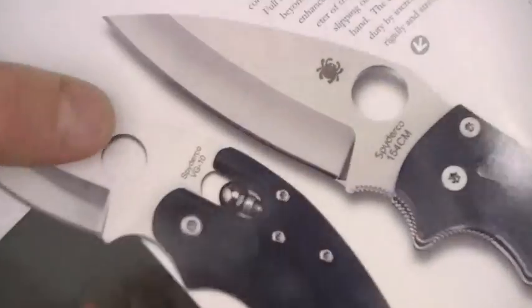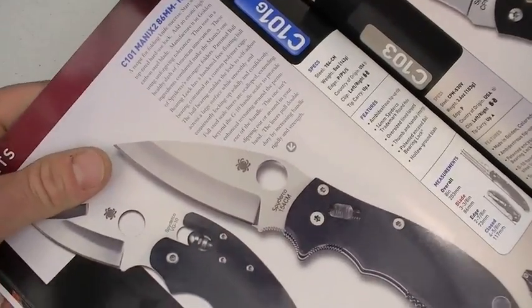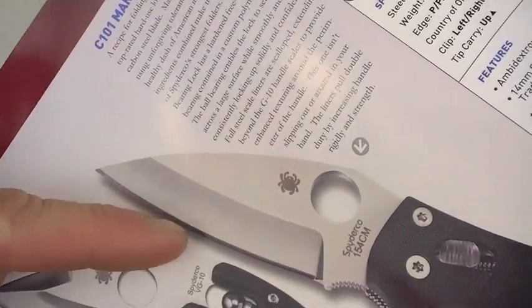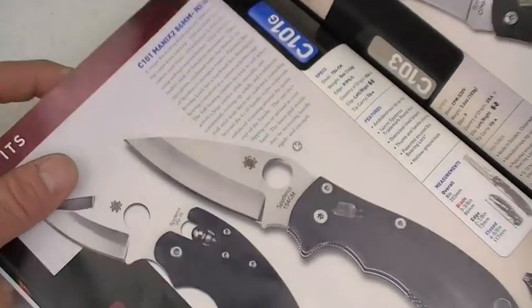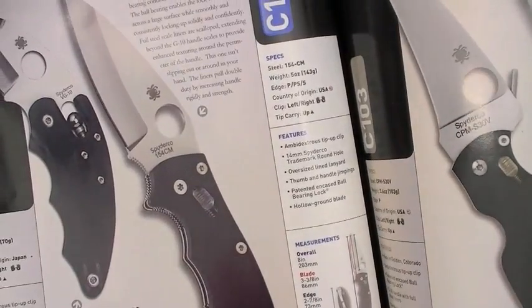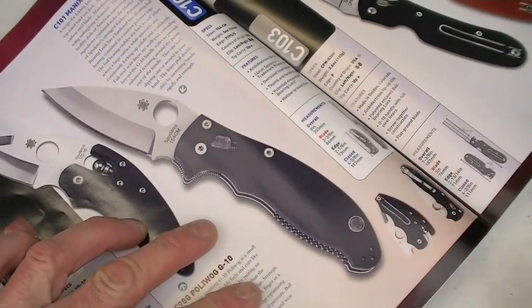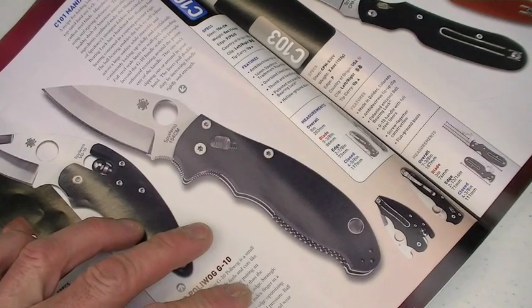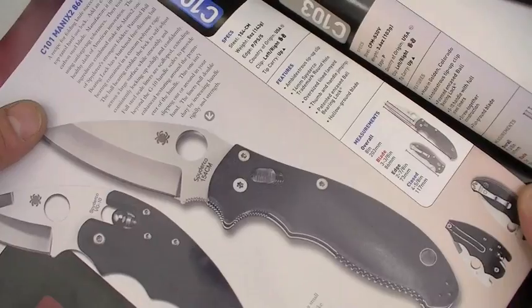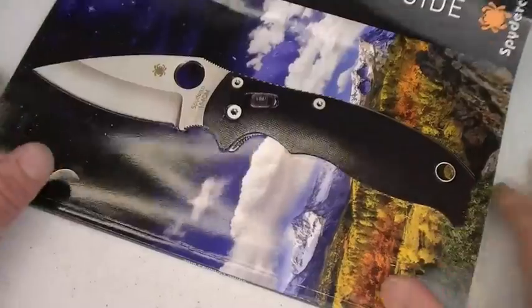Sal makes the point that a hollow ground sabre grind, if you're not going too deep into the material, is actually a very efficient grind. I will agree with that from my own experience. But looking at the knife aesthetically — maybe I just wasn't super turned on by it. That's just my data point. It just didn't crank my wheel so much until I saw the knife in person.